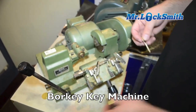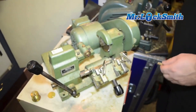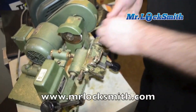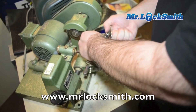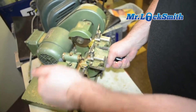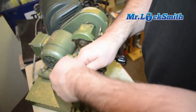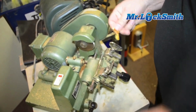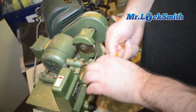It's a good key machine — it's a bore key. I'm going to cut keys and we'll keep on cutting them until they no longer work. There's our first key, and it works perfect.